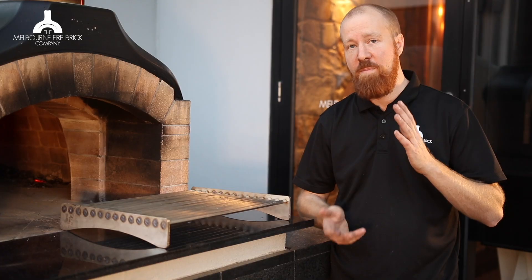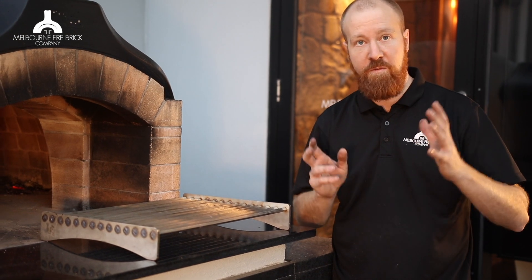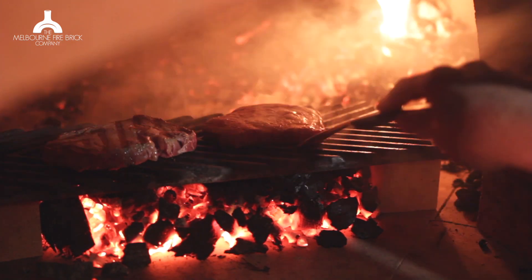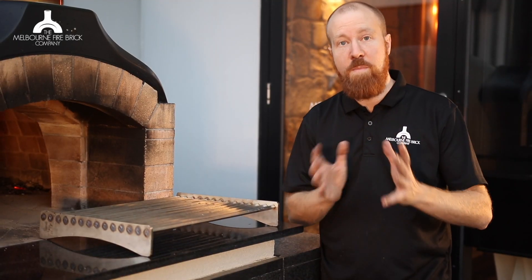We made it because we kept getting asked for it. People would ask, look, we love the idea of cooking over the coals, but getting the grill plate out of my barbecue and sort of propping that up on a couple of bricks — it's not the best. Could you make us something? And this is what we've come up with.